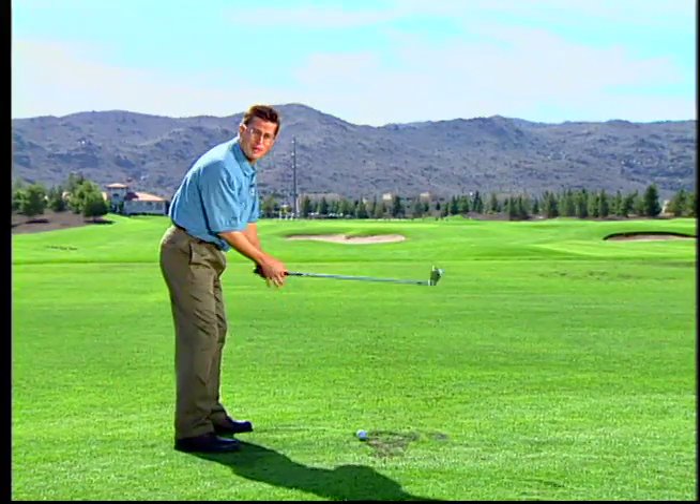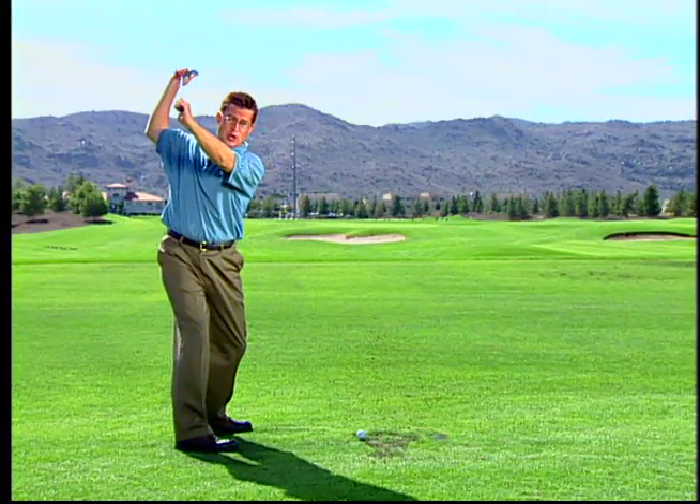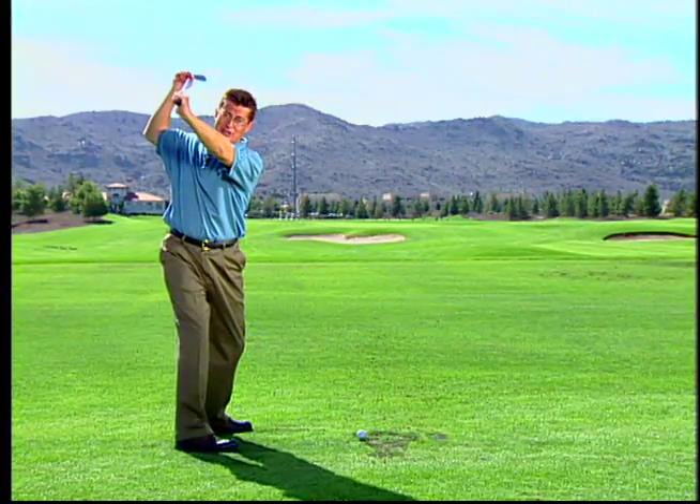Your cause problem is that at the top of your backswing, the club shaft is square to your line, but the face is closed. By having the face closed and the shaft on line, it's creating all those downswing problems. So let's go look at some drills that are going to help you fix that right away.